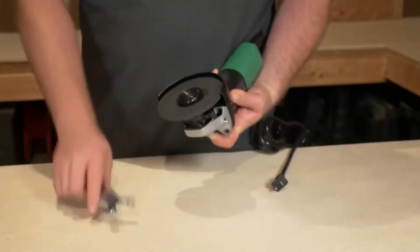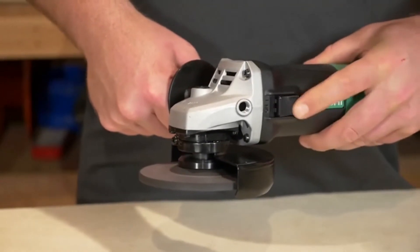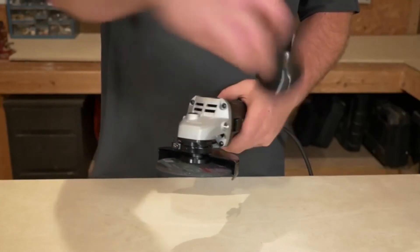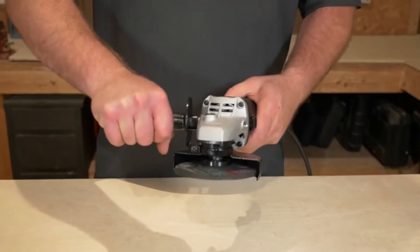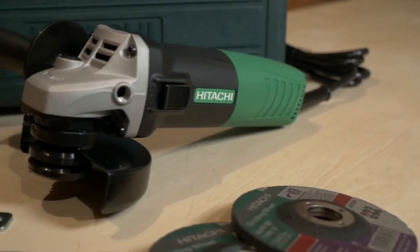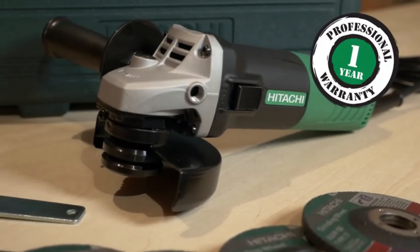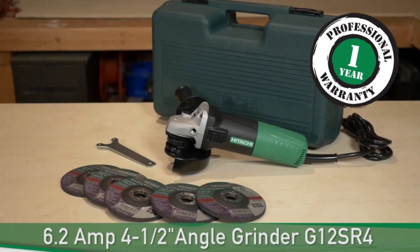Disc changes are easy thanks to the quick spindle lock. The left-mounted slide switch and quick-off feature offer an added level of safety. The side-mounted handle feels rock solid and can be repositioned to accommodate both right and left-handed users. The G12 SR4 comes with a one-year warranty, 5 abrasive depressed center wheels, a wheel guard, side handle, spanner wrench, and carrying case.